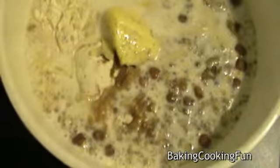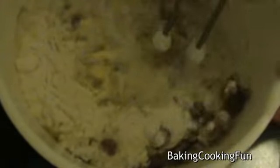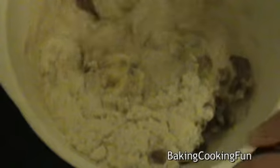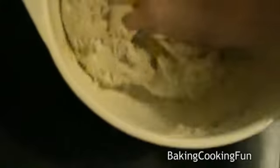Then also add the milk, which is also warmed up. Start mixing — I started off with the hand mixer but then used my hands because this dough is not made for a hand mixer. You want to really give that a good kneading.